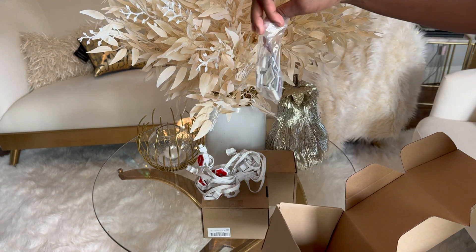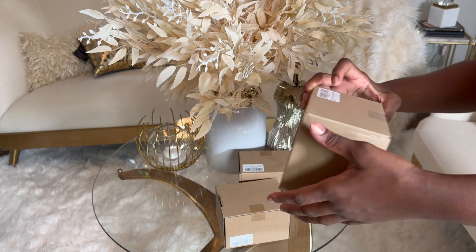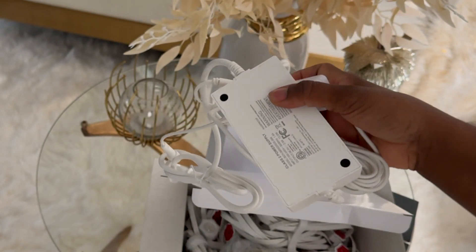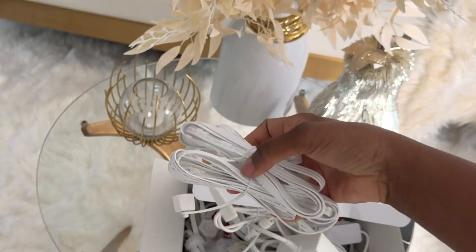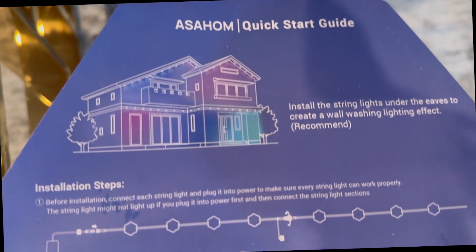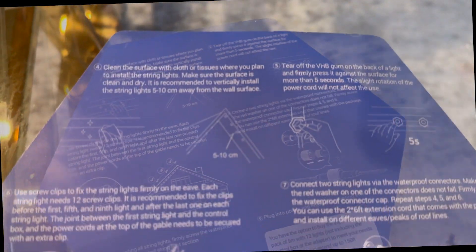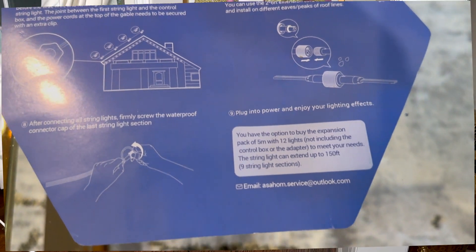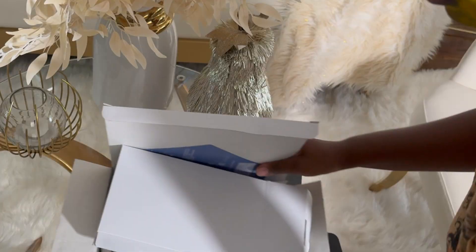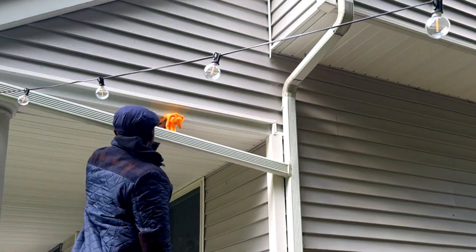But if you have a larger home, definitely get 150 feet, because that's what I'm going to be using for my home — 150 feet. This is the power extension that it came with to power the light, and two small extensions just in case they're needed. Of course it came with a guide with all information needed about the light. To make installation easy, I'm going to plug them in first to make sure they work, and then let's go outside to start the installation.